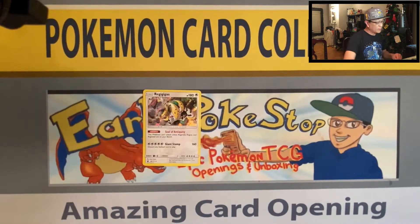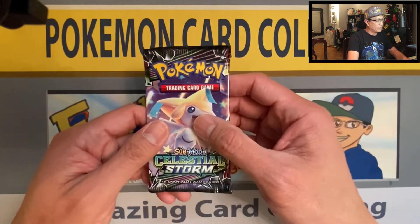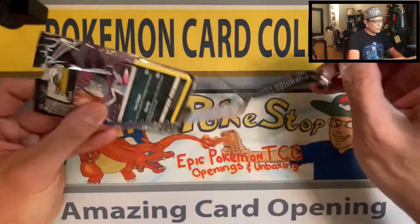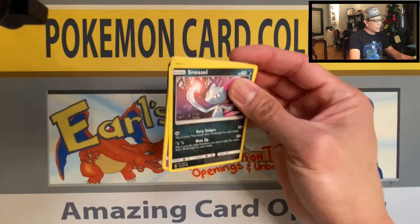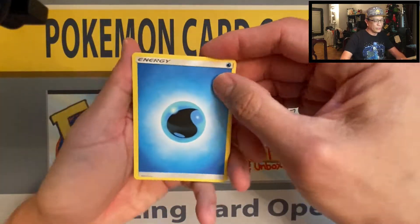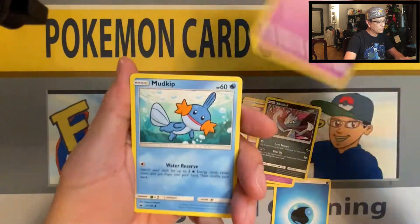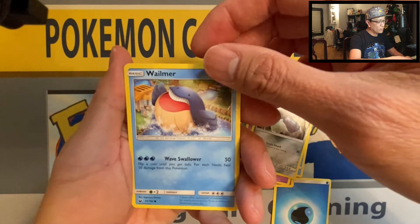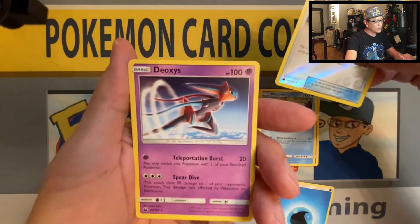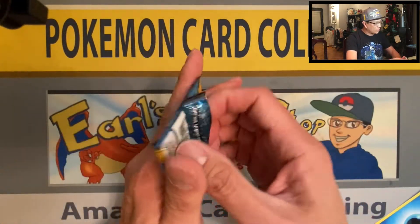We got Regigigas from the box as a promo and now we pulled one from the pack too — nice hit! So far we've pulled the Sableye V ultra rare and the Regigigas. Moving on to Celestial Storm — haven't opened a pack of Celestial Storm in a long time. Four cards up to the front: Water Energy, Shelgon, Pelipper, Solrock, Sneasel, Shuppet, Mudkip, Beldum, Wailmer, Super Scoop Up reverse holo, and Deoxys non-holo rare.